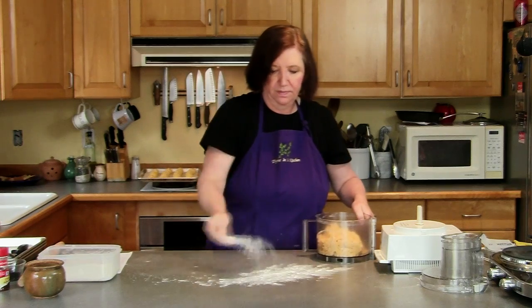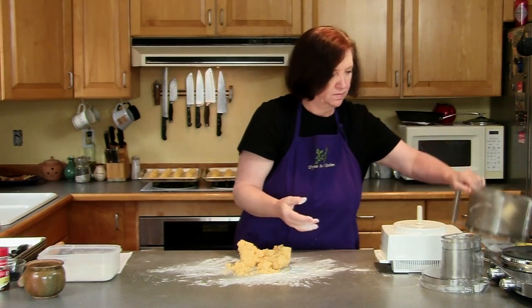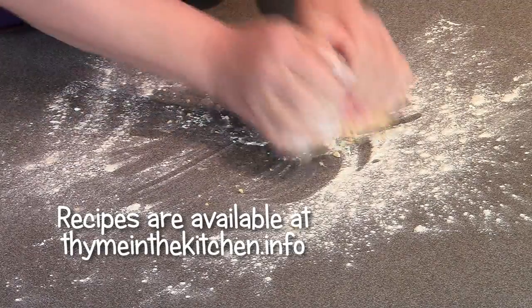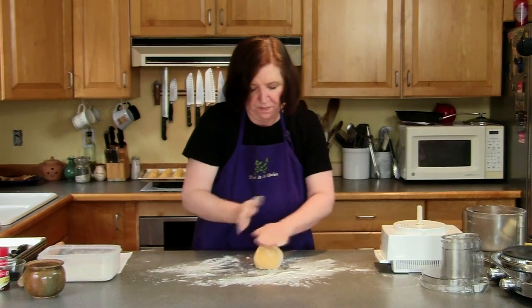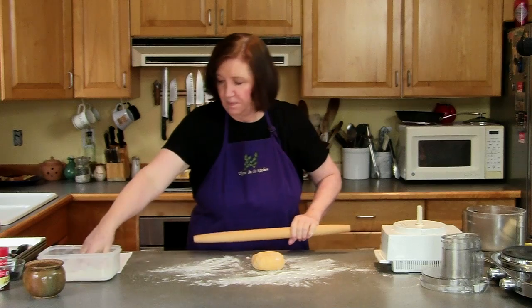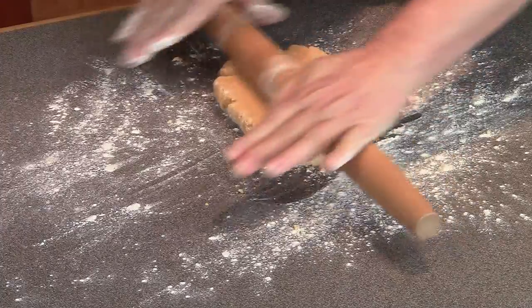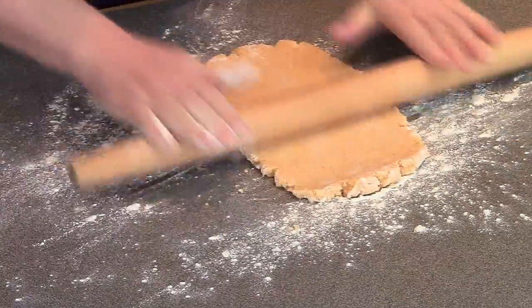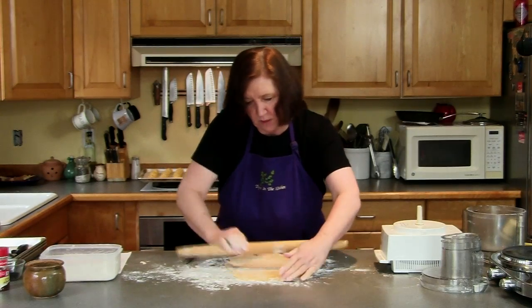A little bit of flour on my counter. I'm going to get this out. I have a nice dough. With my rolling pin, I'm going to roll this to about 12 inches by 8 inches. That's about good.